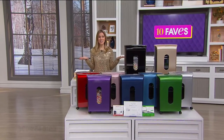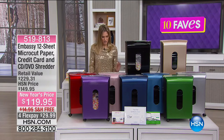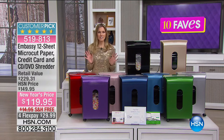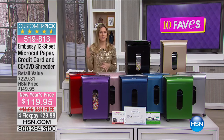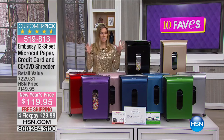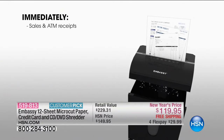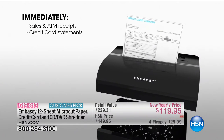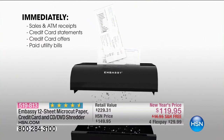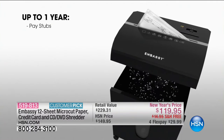Welcome into 2017 — this is 10 Faves! I actually own this shredder; it's one of the first things I got when I came to HSN. Not only do I like to stay organized, I don't want anyone taking my information. This is a fantastic way to shred in a micro-cut — 12 sheets plus your credit cards, CDs, and DVDs. You can shred up to one year of pay stubs, bank statements, and undisputed medical bills.